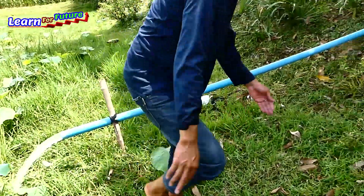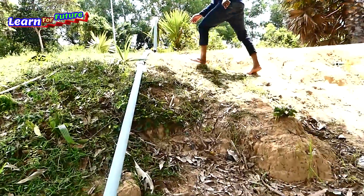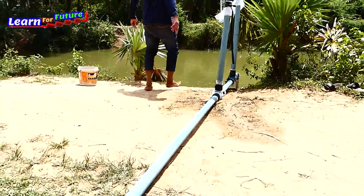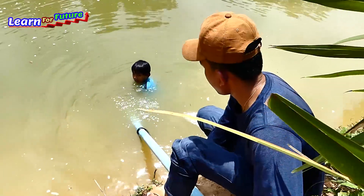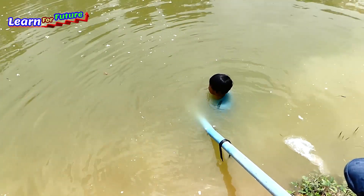Yes brother, it's open for me. Okay, well done! You can see the sucking water through by this pipe.